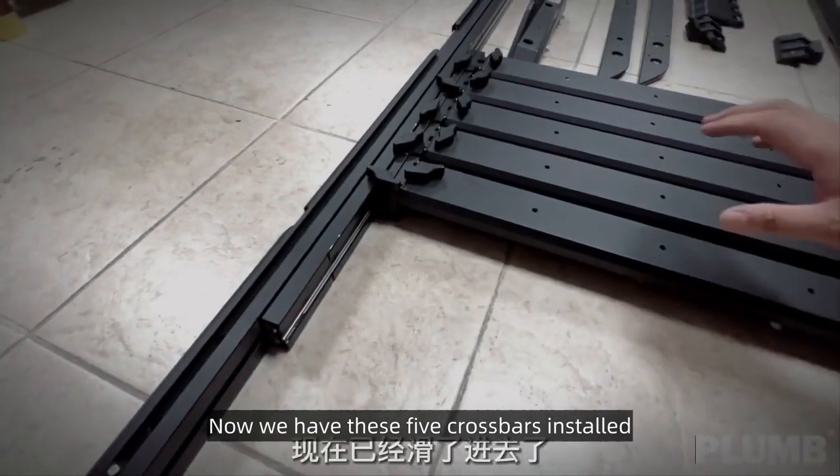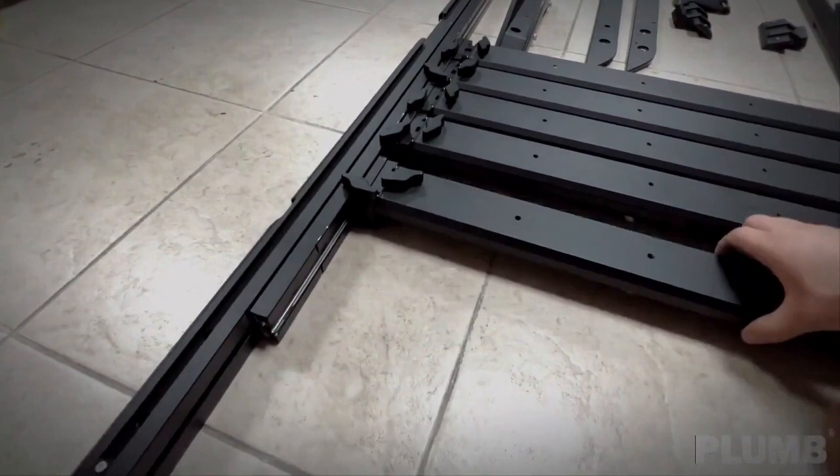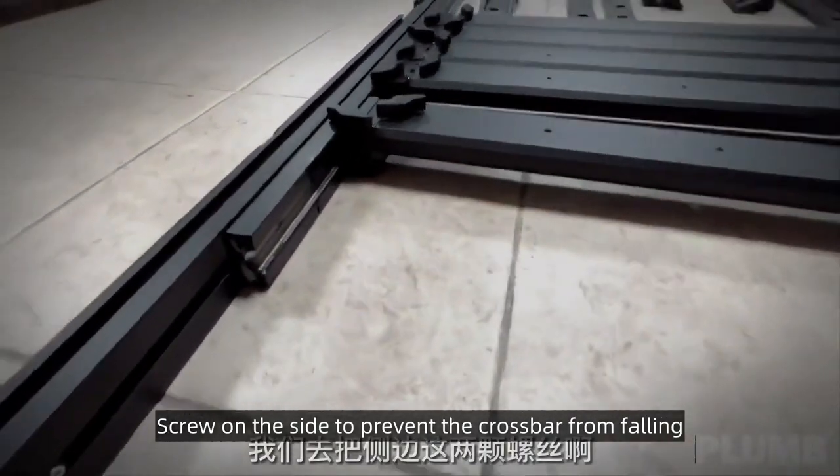Now we have all five crossbars installed. Screw on the side screws to prevent the crossbars from falling.